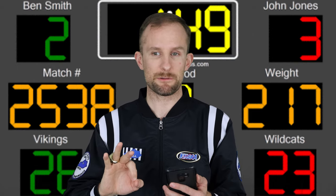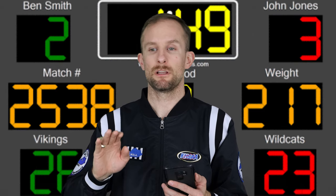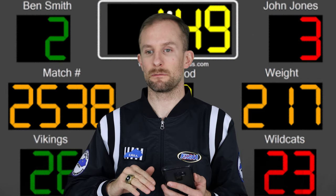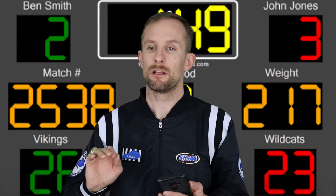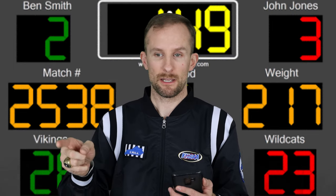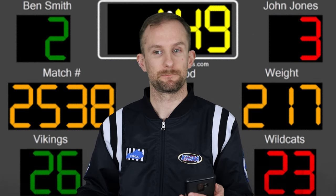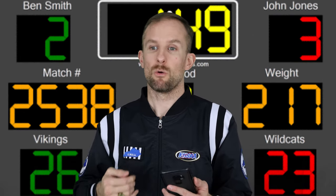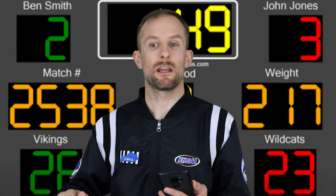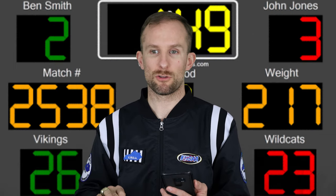The only exception is if there's been unsportsmanlike conduct called. Say the green wrestler scores a takedown first and we go to overtime tied 5-5. The green wrestler scored first and it's circled, but they also have an unsportsmanlike conduct penalty. The red wrestler will get the choice in the 32-second tiebreaker because unsportsmanlike conduct erases the first-points advantage. Just a factoid you need to know.